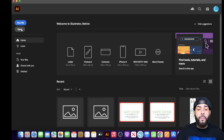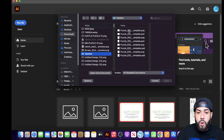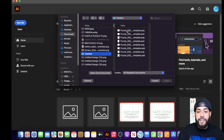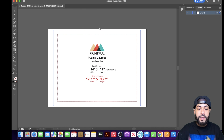After you download the template, open up Adobe Illustrator. In Adobe Illustrator, open up the template you downloaded from Printful. Under Recents you'll have the 252-piece and the 520-piece puzzle templates. You want to make a product image for both of them, so you'll need to decorate both templates. I'm going to click on the horizontal 252-piece PNG and hit Open.